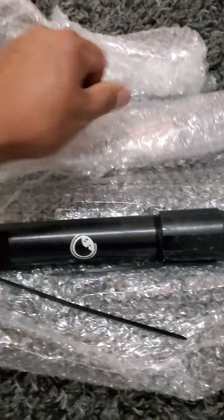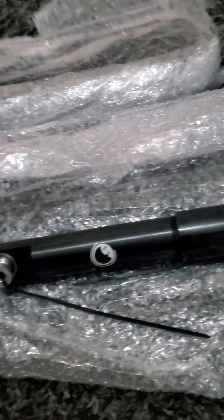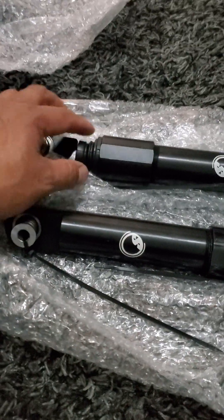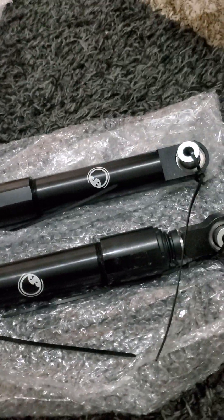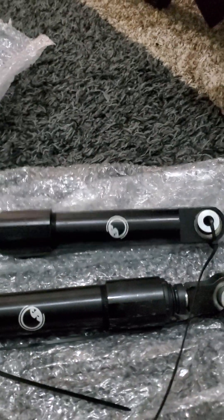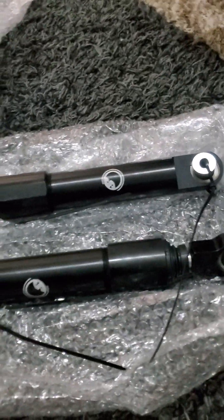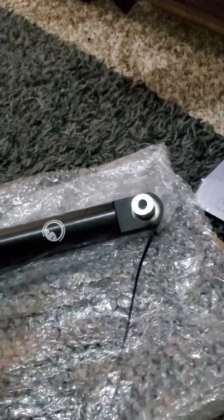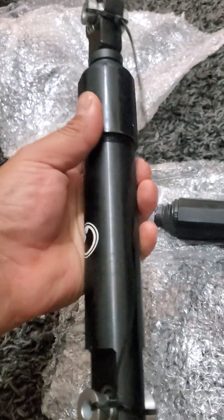Some people run linkages, some people opt to get the Walker Evans. I ended up getting these just because of the way they treat me and how they make sure I'm a happy customer. One thing I do have to say though — I was really upset because there were no stickers, but whatever, it's not the end of the world. I got a big sheet of them last time, twice.